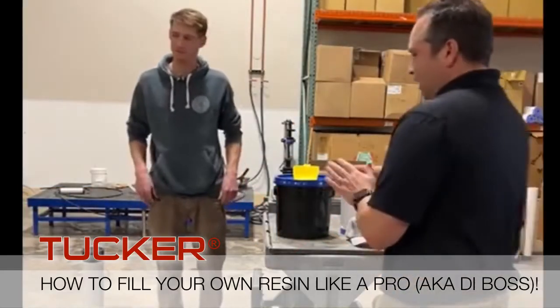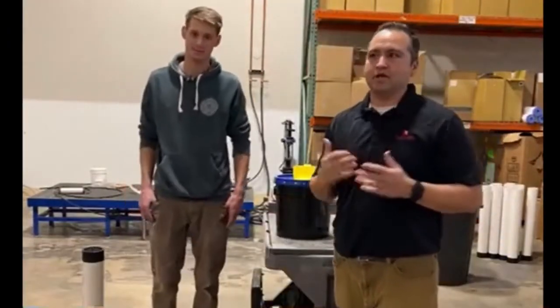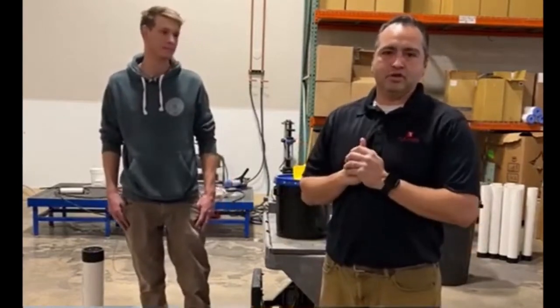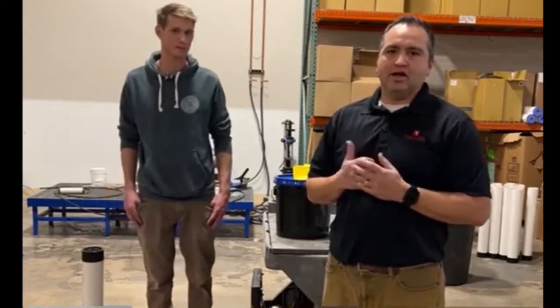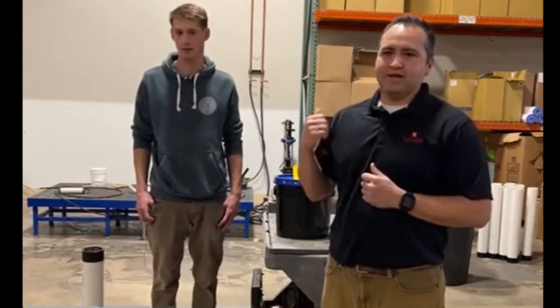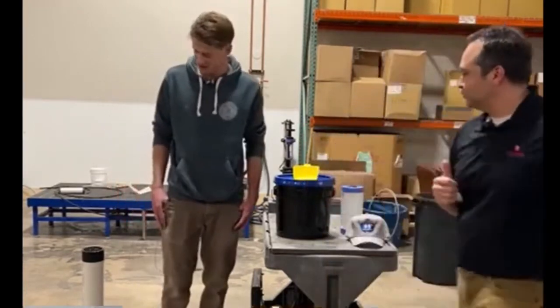Hey, good morning everyone, Tucker USA here with Max. As everybody knows, we have a February sale on all our filters and decided we'll make you a quick video on how to fill your own resin — a commonly asked question. We'll let Max, our DI Boss, show you how it's done.